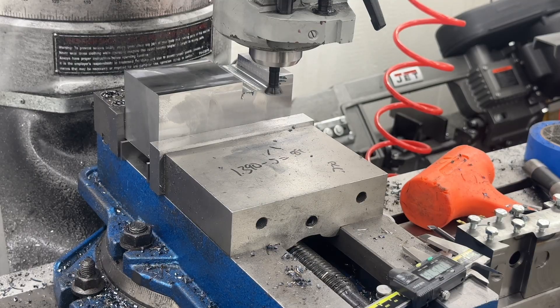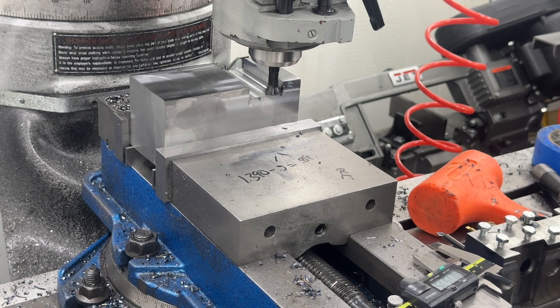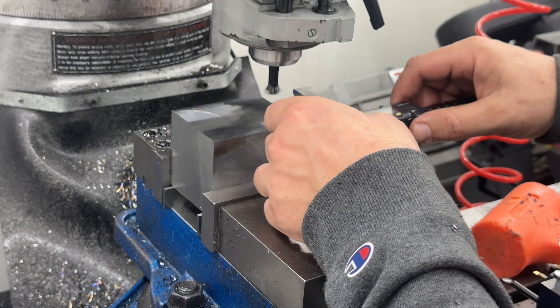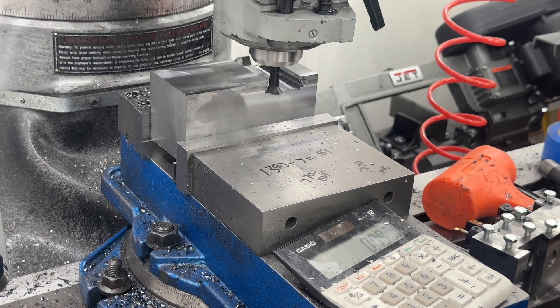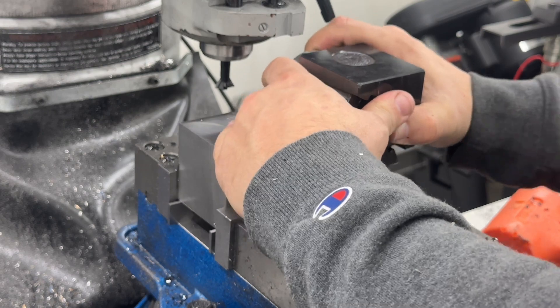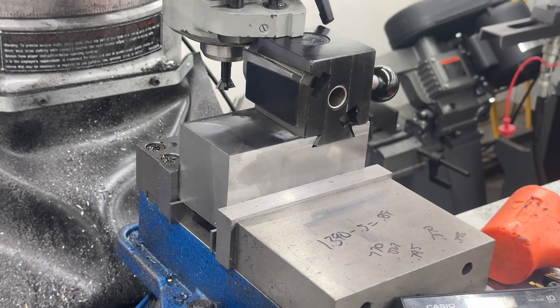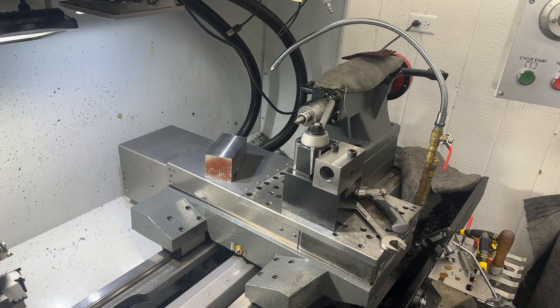Now we've got to start cutting in our dovetail. I did all the math — if I did it right, I need to go in 150 thousandths on each side of the groove, and then the quick change tool post should slide right in. I cut my dovetail — let's see if it fits, fingers crossed. There it goes — very little play, nice and tight. Life is good.